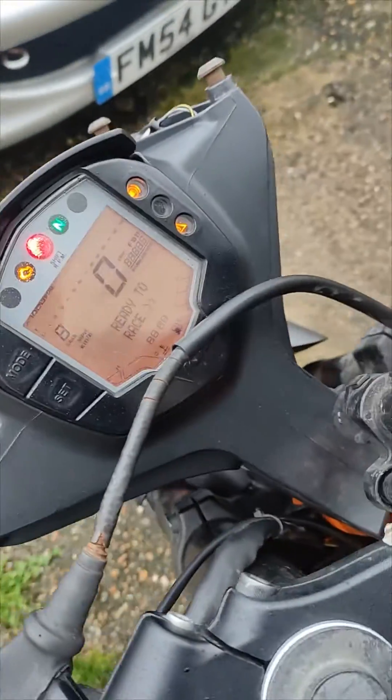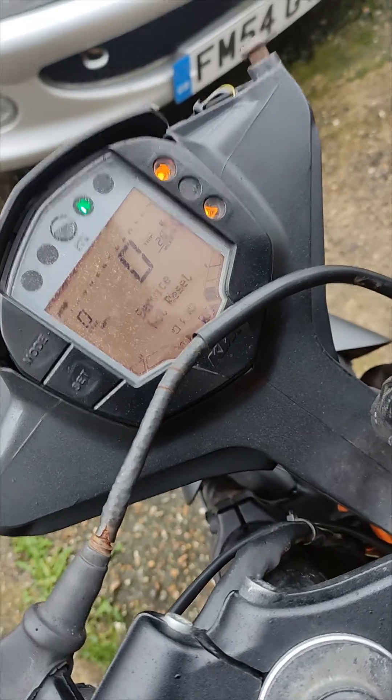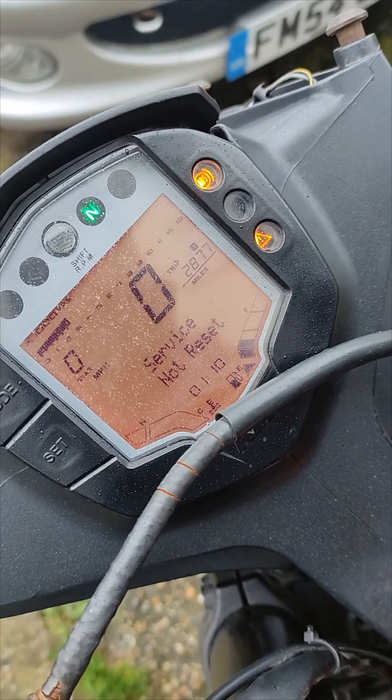My bike is working fine now. Enjoy the work, guys.